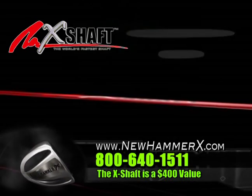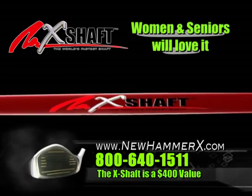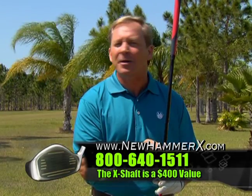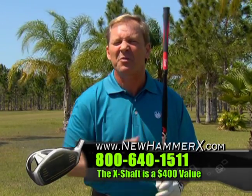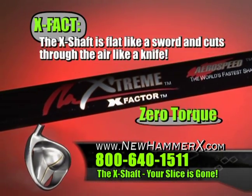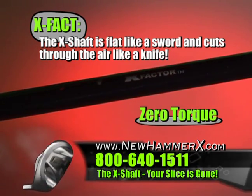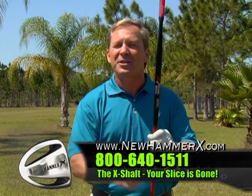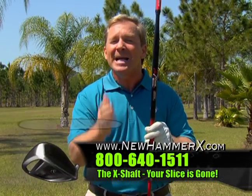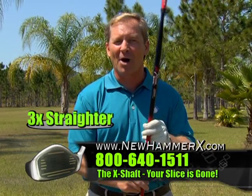Now that is real aerodynamics. The X-shaft is huge for seniors and women who simply want to increase their clubhead speed. It makes all other shafts obsolete because it cuts through the air like a knife, allowing you to swing the club faster and hit the ball longer. The X-flat shaft has zero torque, which means no lateral twist, which makes the Hammer Axe with its X-shaft the straightest driver ever because it's the lowest spinning driver ever. It's three times straighter than any driver on the market.